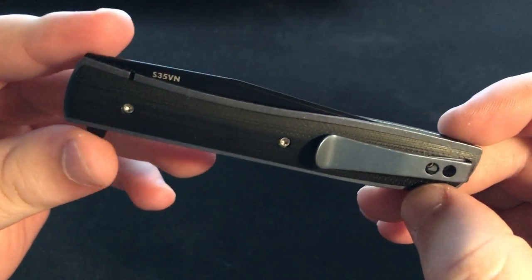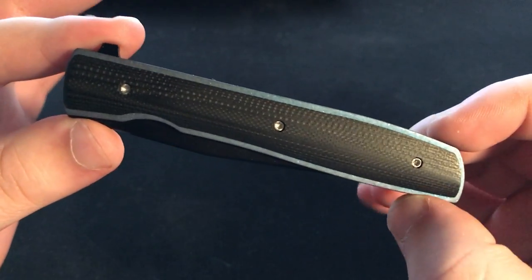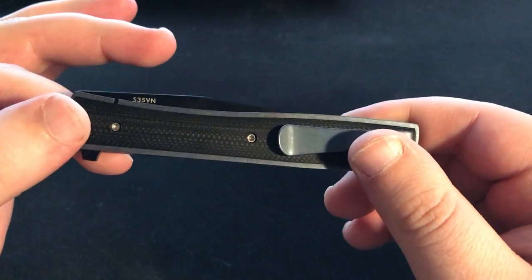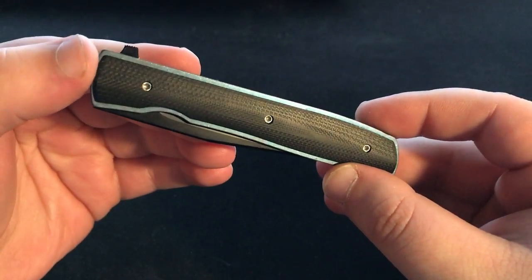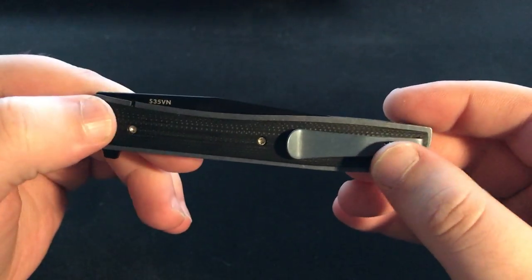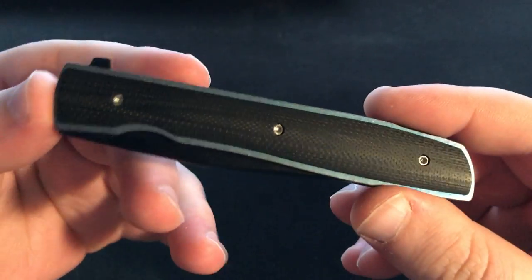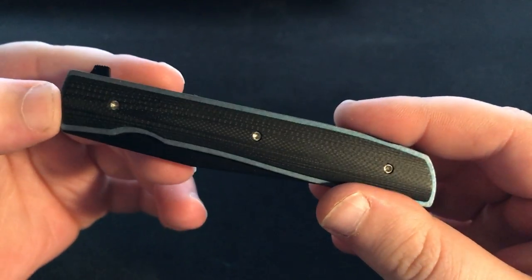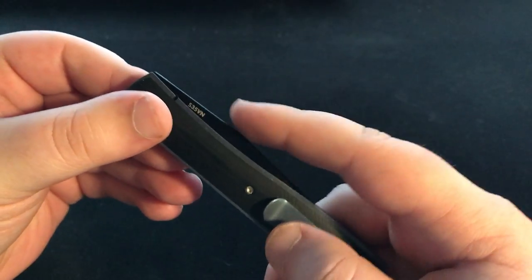I gotta start off by saying this is a really really pretty little knife. The blue came out super different than it did in the pictures on Massdrop, but I think it's a good thing because it's this great like halfway between a sky blue and a teal and there's some gray in there too. It's just a really great looking color — not that super cliche bright Anno blue you see on almost everything these days. There's also a great G10 scale on both sides where you can see the green, and it looks really nice and sets off against the blue perfectly, as does the black blade.